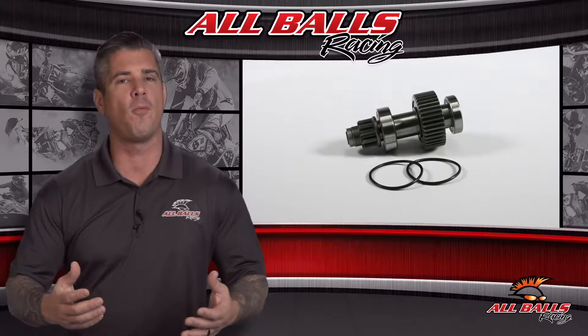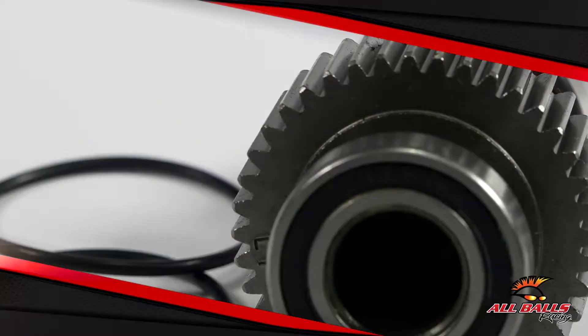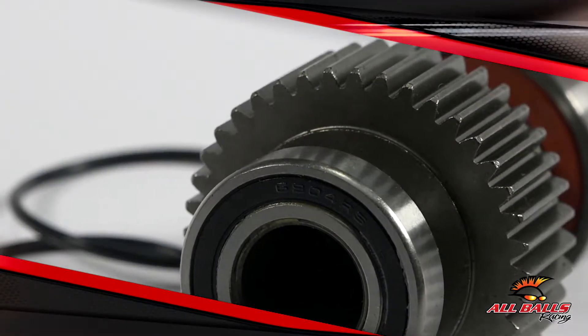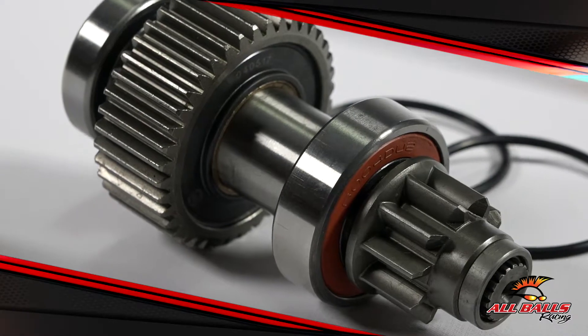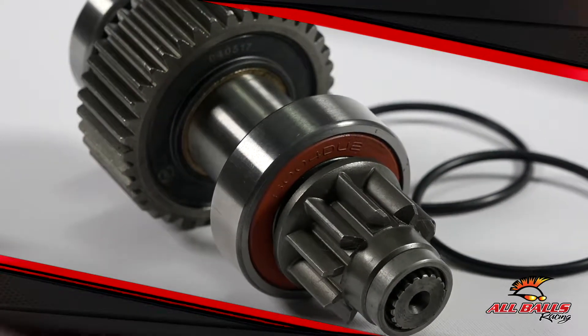Replacement starter clutch assemblies from All Balls are designed to improve clutch life under hard starting conditions. If you think about it, your clutch is a very small component that starts a big V-Twin motor. Eventually, due to all the stress of starting these large cubic bikes, you're likely to encounter a starter clutch on its way out.